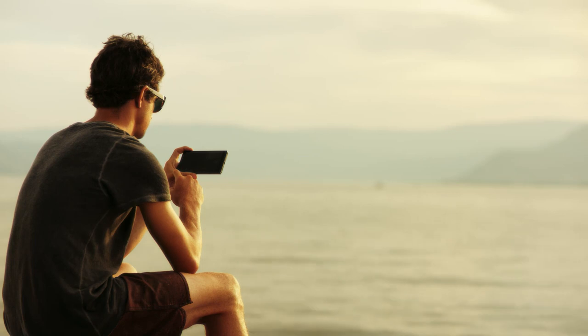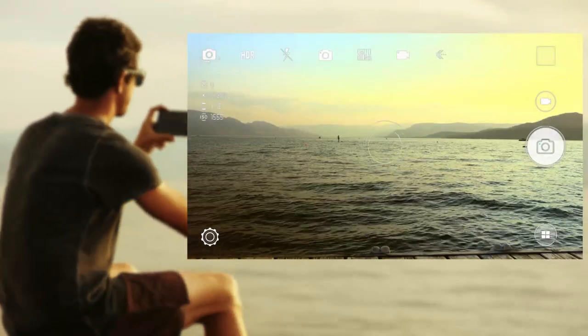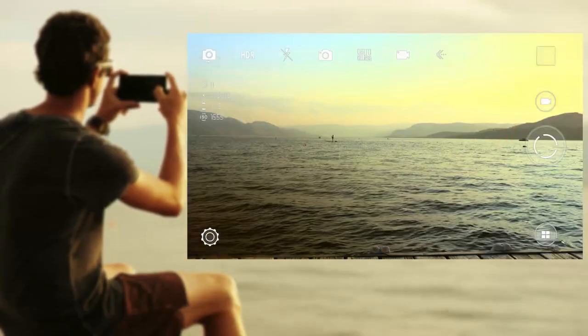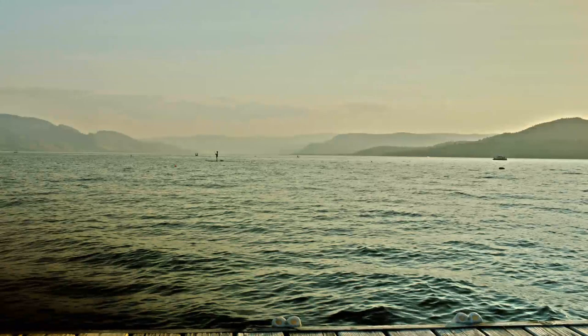For a more natural look, simply apply the standard HDR function by tapping here. Now tap the shutter and hold the phone steady to analyze the scene's lighting and textures. Perfect balance every time.